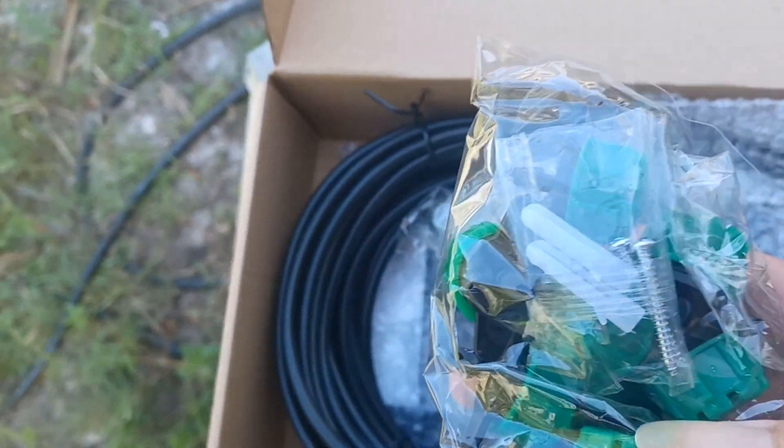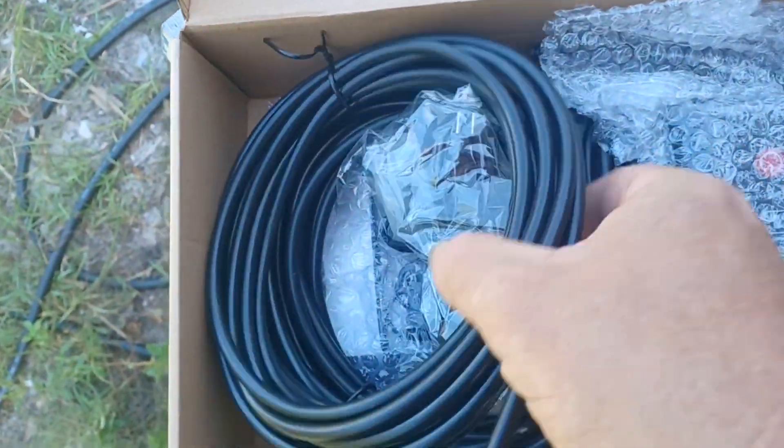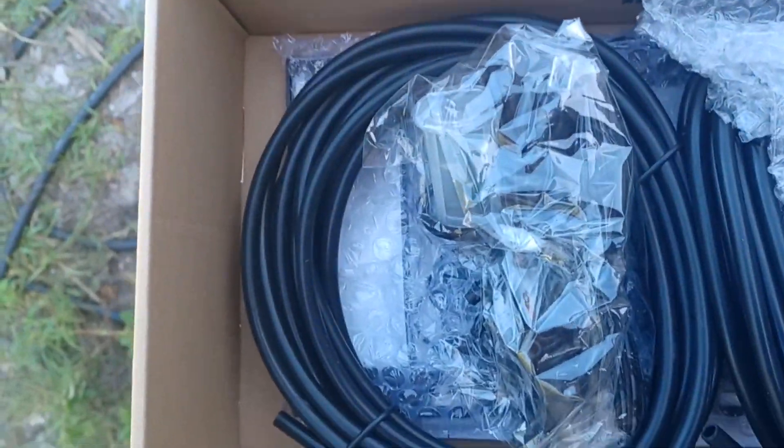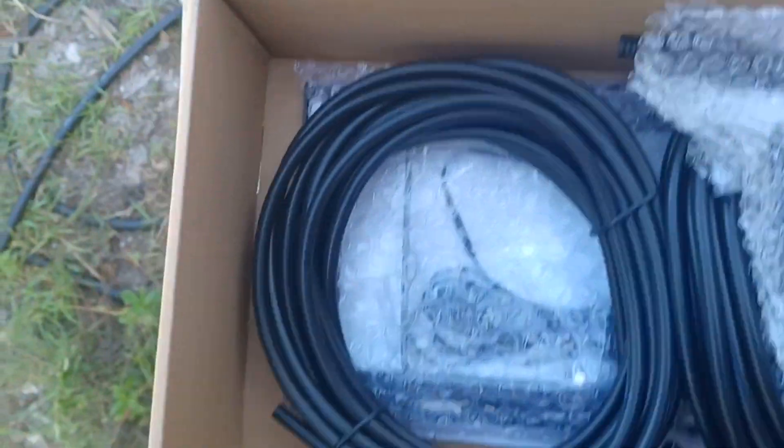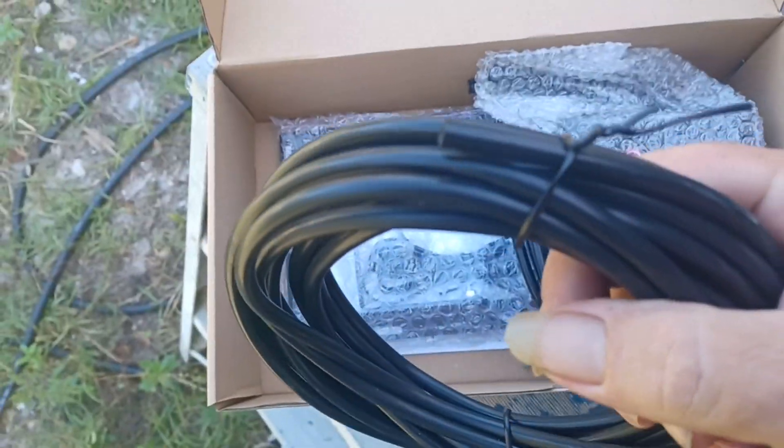There are a bunch of hose emitters, wires, and anchors — there's actually a lot in this kit for the money. Like I said, there's a lot of hose in this kit — I mean a lot, a lot of hose.